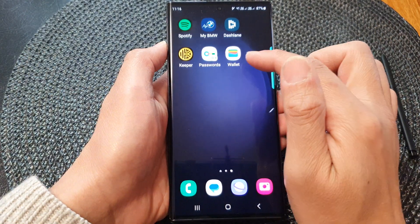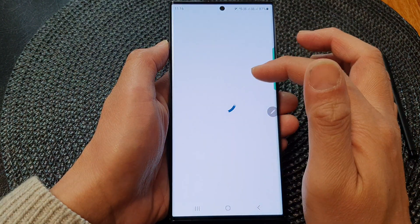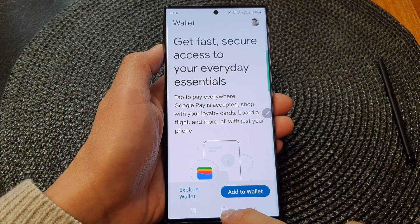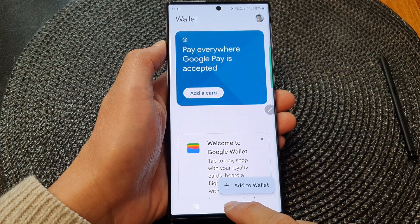Once it is installed, you can access the wallet from your app screen — just tap on Wallet and that will allow you to access your payment card. Thank you for watching this video. Please subscribe to my channel for more videos.